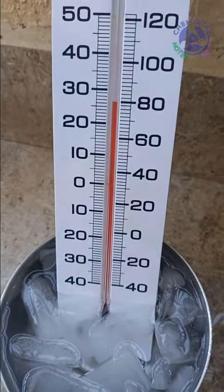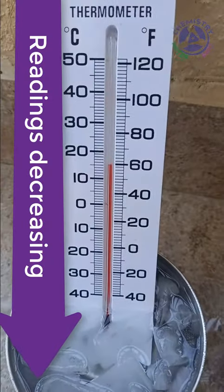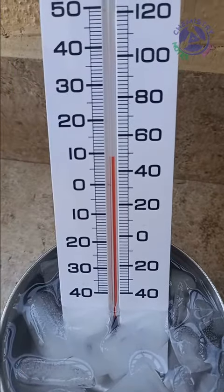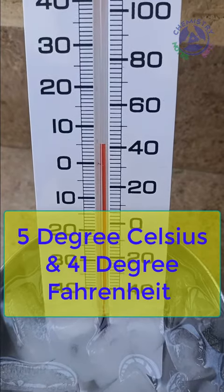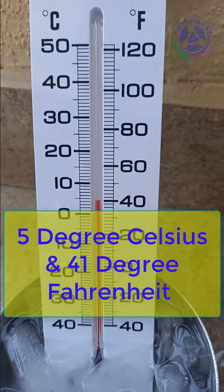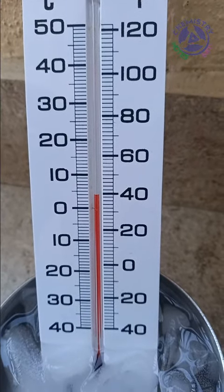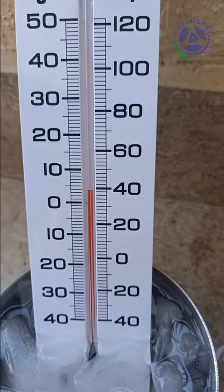When we put it in cold water, the red mercury starts going down on the graduated scale. Currently it's showing 5 degree Celsius and going down, and may become constant at 0 degree Celsius or 1 to 2 degree Celsius after some time.